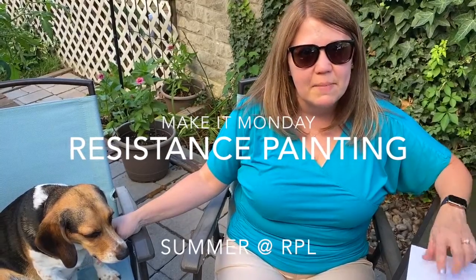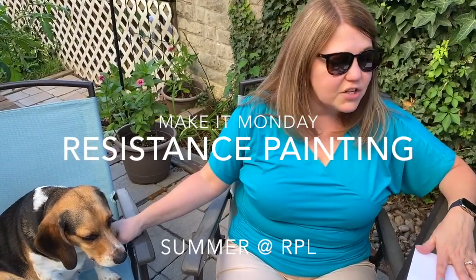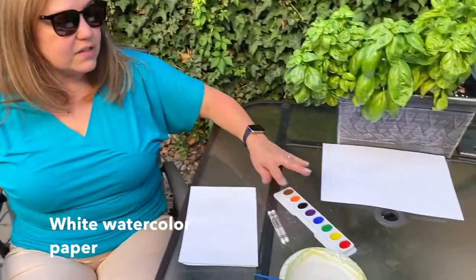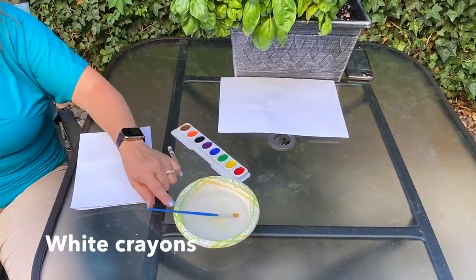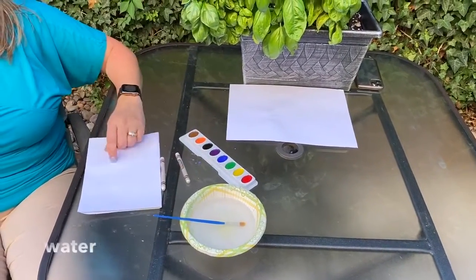Hi everybody and welcome to this week's Make It Monday. For this week's project, we are going to do resistance painting. What we need for this project is white watercolor paper, some watercolor paints, some white crayons, a paintbrush, and some water.